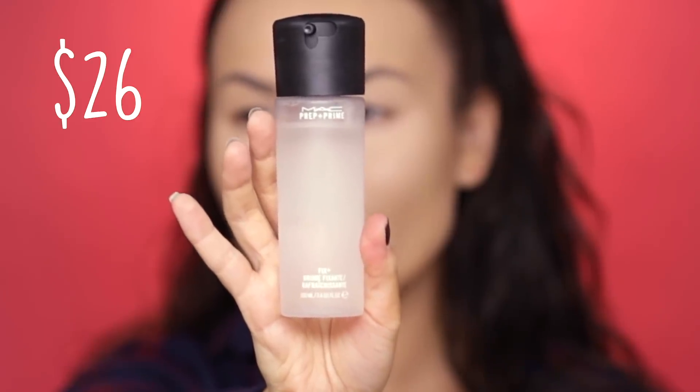Now I'm going to pick up my MAC Fix Plus Prep and Prime Spray and just spray it all over my face. This is a very important step — one that should not be neglected if you have oily skin. I'm going to take that same Beauty Blender and gently press the spray into my skin. In some cases it might even remove some of your make-up, so just keep rolling the Beauty Blender and evening it out. Honestly that looks so matte that I'm feeling like I don't even need setting powder — however, wrong, I do need setting powder because this will still melt away throughout the day.